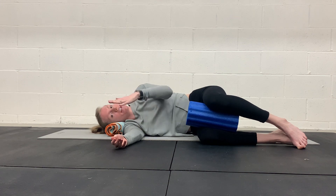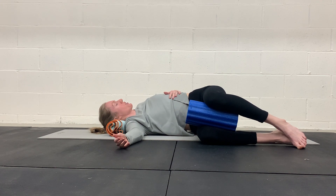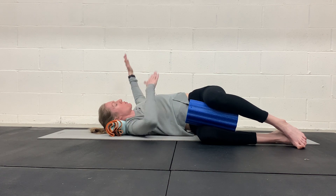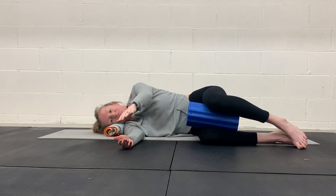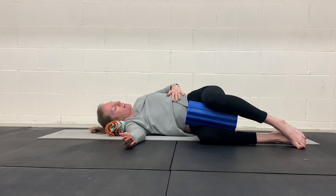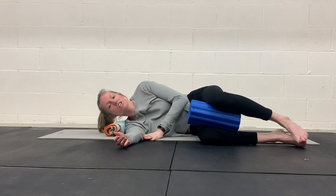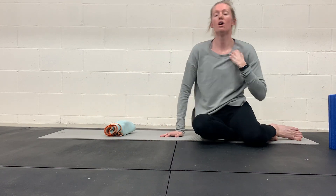You can vary what you do with the top hand — you don't have to open it up that far. You can rest it on your ribcage and still get the same effect. You may not feel it quite as much in the front of the shoulder, but you'll still get that work through the mid-back. Make sure to do both sides.